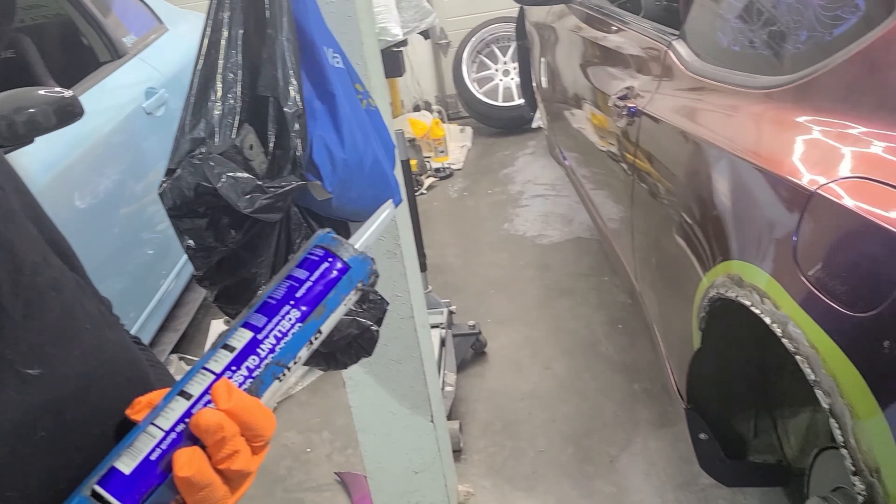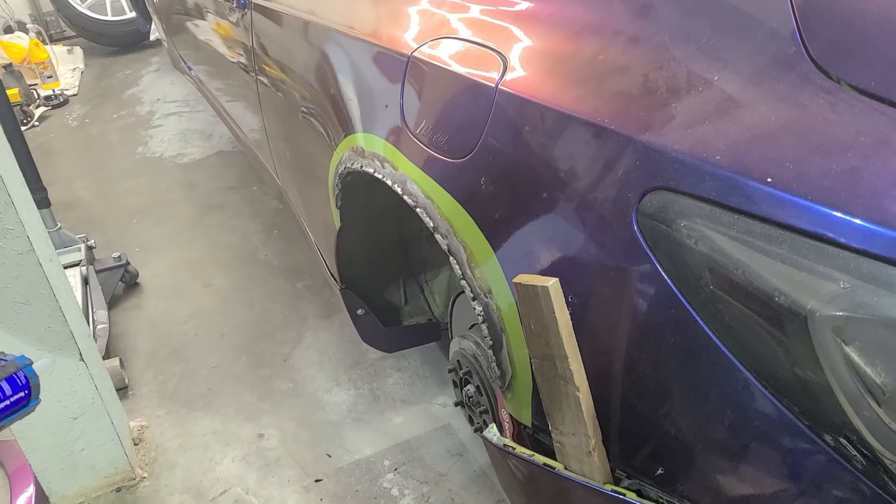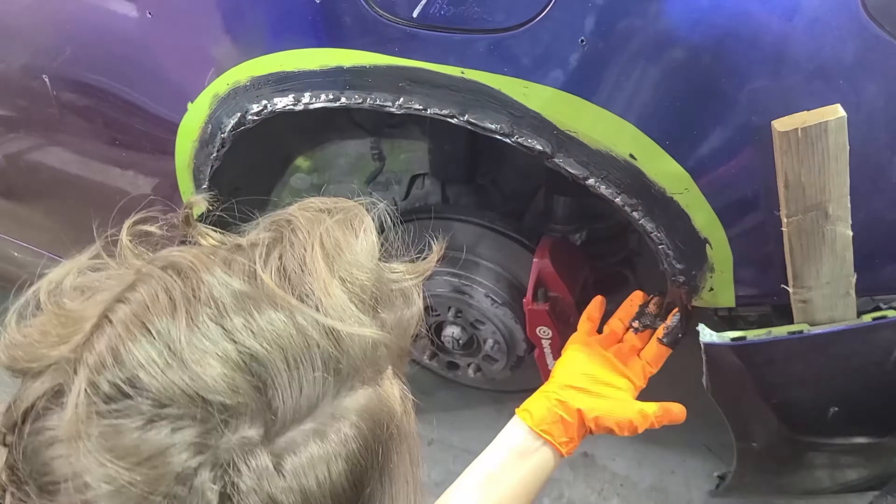I'm gonna get this done and then we'll show you what it looks like after. So I think we left off with me resealing the rear quarter. My phone had died so I didn't get a chance to actually show you the finished product. I'll show it to you now and then today we are doing the other side. I probably won't film a whole ton, but yeah, that's what we're doing.